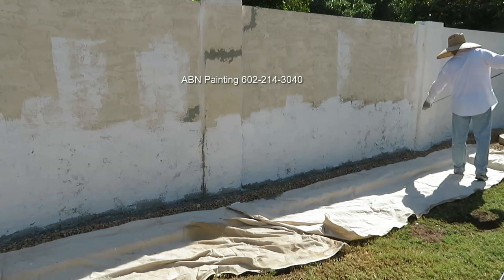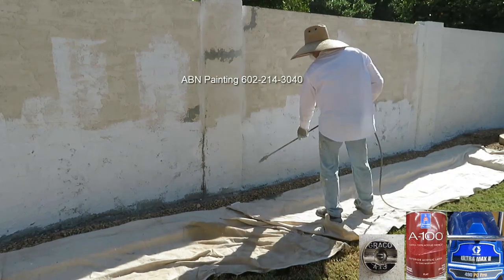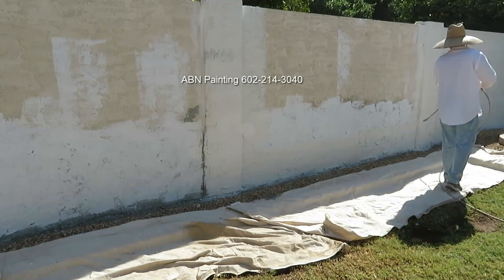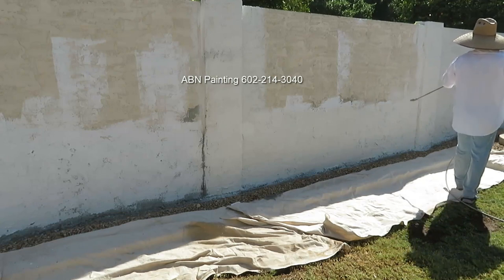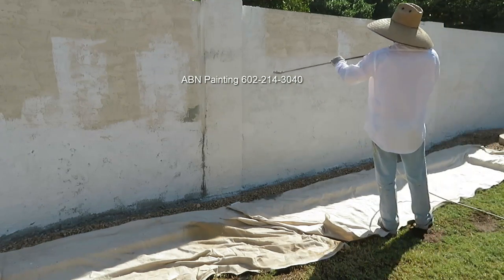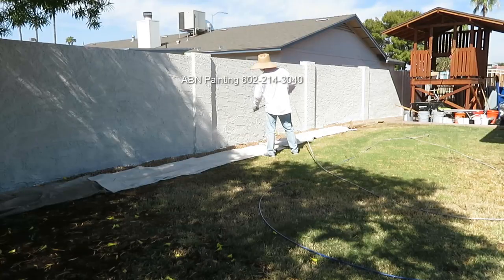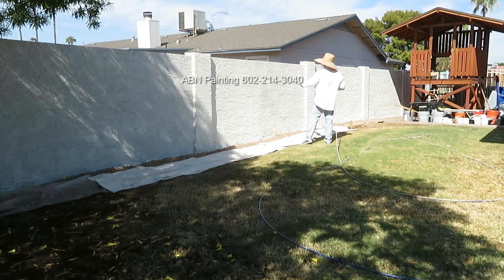After we're done priming the repaired areas using a roller, we use an airless sprayer to paint the entire wall. Usually before we start spray painting a wall shared with a neighbor, we look over on the other side to see if there's anything valuable that can be damaged by overspray. On this wall there is nothing of value to worry about, so we're using the highest pressure setting of the sprayer. Doing it in two different directions gives the best results — for the first coat we apply the paint side to side, and when it has dried we apply the second coat up and down. Applying paint in two different directions helps create even coverage and eliminate any lines.